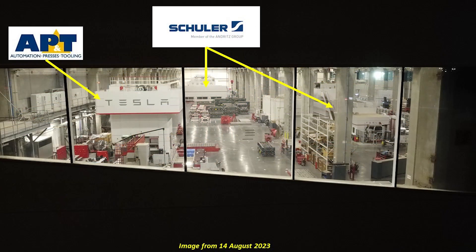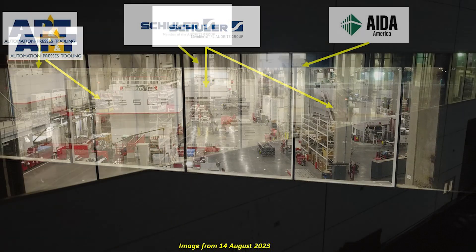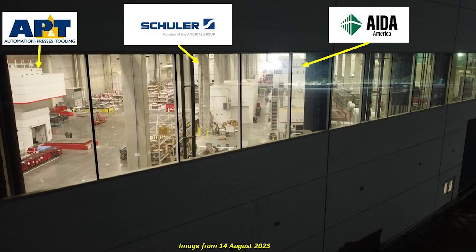Looking at these images from the 14th of August, it gives you an idea of what the installation here at Giga Texas looks like. You see the Schuler presses and the AP&T smaller press on the left. Also here, you can see the same AP&T and Schuler presses, but also an AIDA press — with a similar one over in stamping two as well.